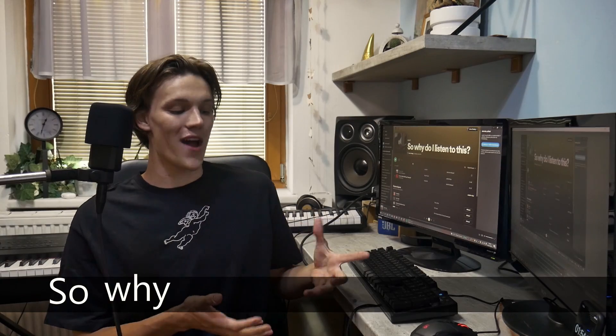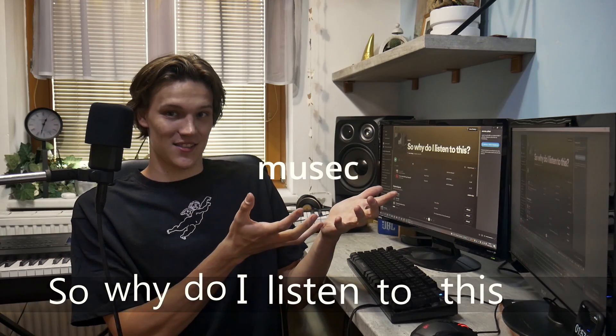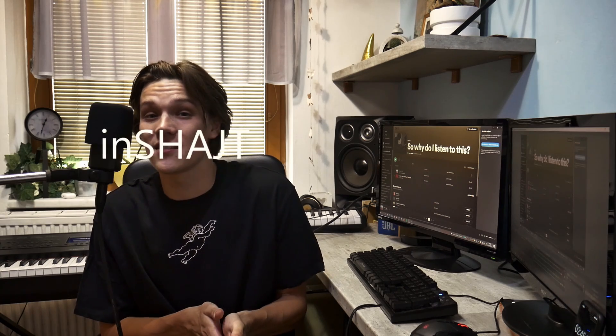Hello, my name is Arthur and welcome to a new mini series called 'So Why.' Why do I listen to this? These mini series are going to be about reviewing music — because you know you have a song that you like, you listen to it every day and it makes your day brighter, but you just don't know why. I'm a music producer and songwriter so I have a little insight into music, and maybe I can give you some answers.